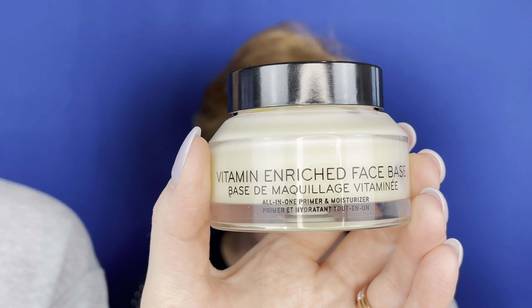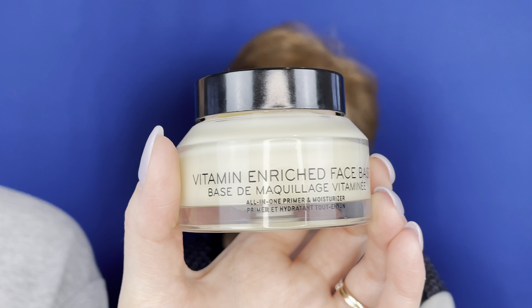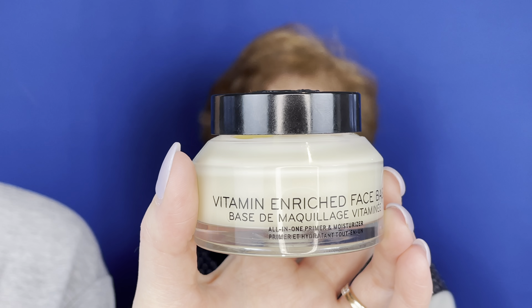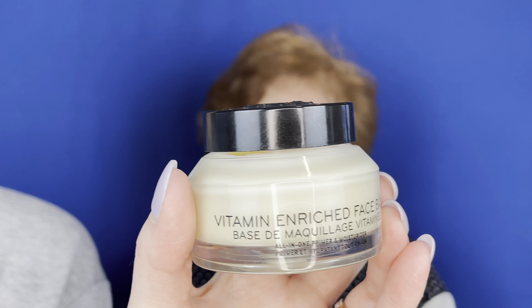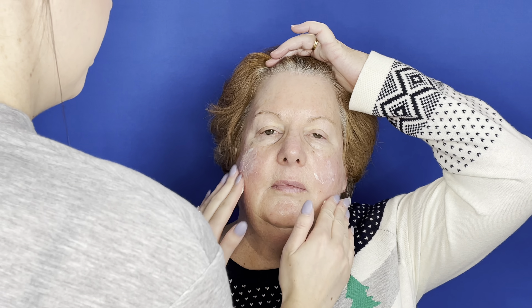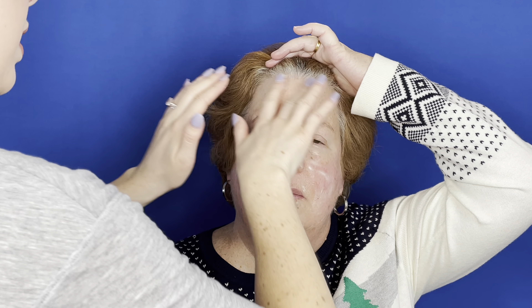My absolute favorite product for mature skin is the Bobbi Brown Vitamin Enriched Face Base. I love this because it is a 2-in-1 moisturizer and primer, and it is water-based, so pretty much anyone can use this. I like that it combines moisturizer and primer so that you're not clouding up the skin with a ton of different products. I'm doing this before any eye makeup because I really want it to sit and sink into the skin.